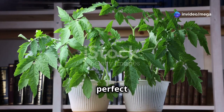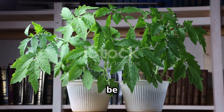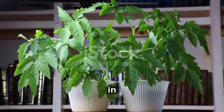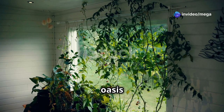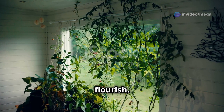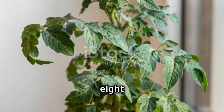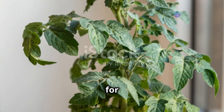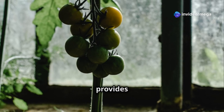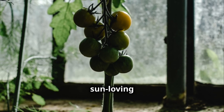Now let's create the perfect environment for your cherry tomatoes to thrive. Setting up an indoor garden can be a rewarding experience, especially when you see those vibrant red tomatoes growing right in your living space. Think of it as designing a mini oasis just for them. Your cherry tomatoes will need a cozy and nurturing environment to flourish. Cherry tomatoes are sun worshippers — they need at least six to eight hours of direct sunlight each day. A south-facing window is ideal, providing the most consistent and intense light throughout the day.